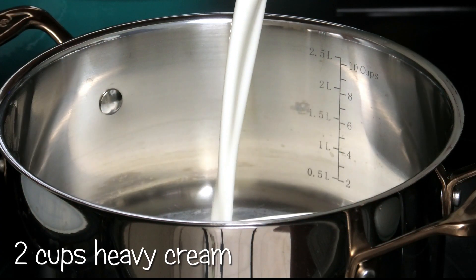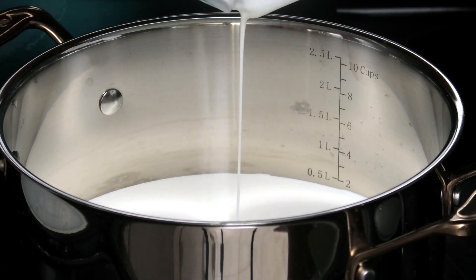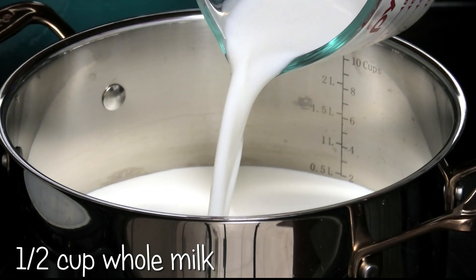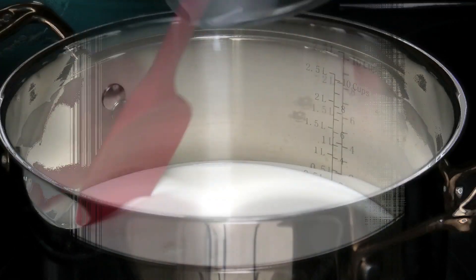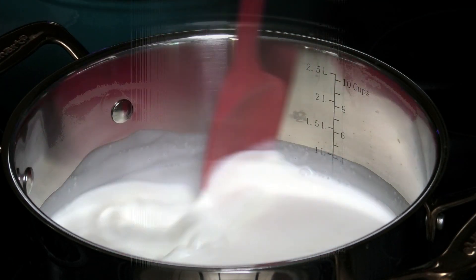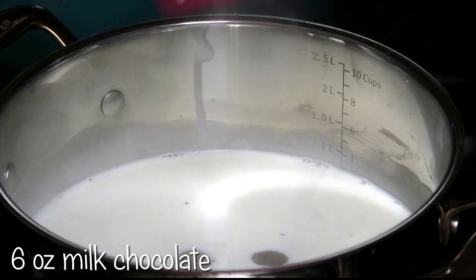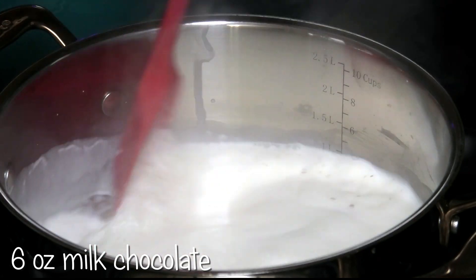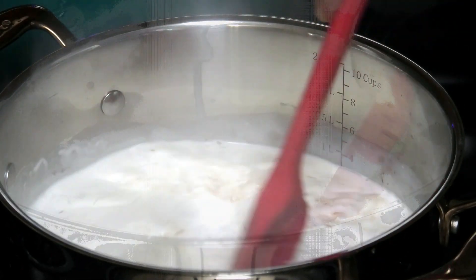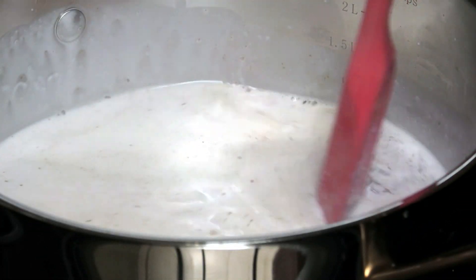We're starting in a saucepan. I'm adding in my heavy cream, next goes in some whole milk, and we're going to bring this up to a simmer. Once the milk is hot, add in your chocolate. I like using milk chocolate, but you can use any type of chocolate you like. You want to mix it well and make sure that it dissolves.